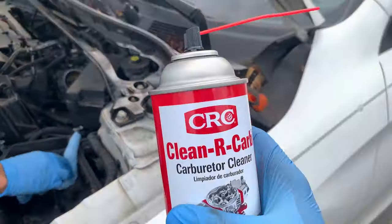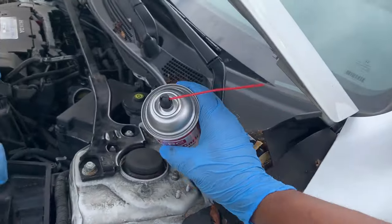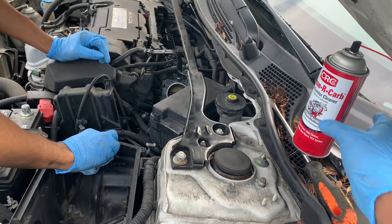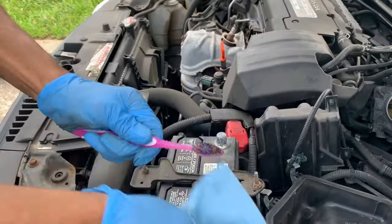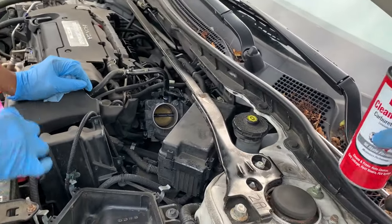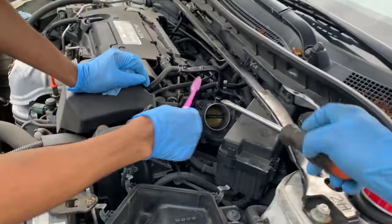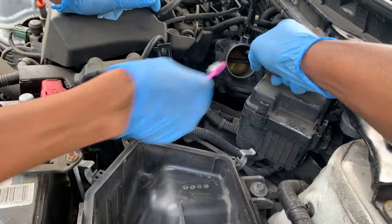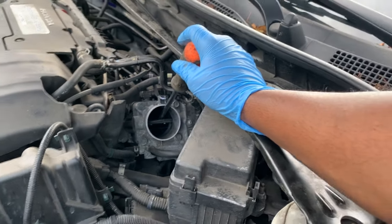We got the CRC carb cleaner and we're using a toothbrush to clean it out - just using what we have to get the job done. This is what you've got to do - this is the solution.